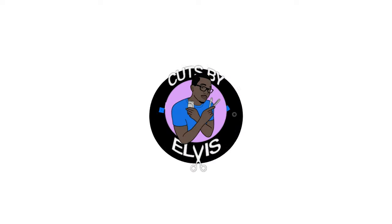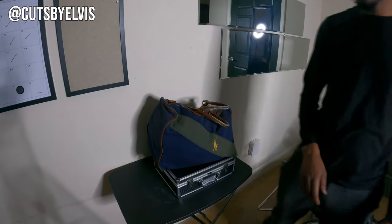Also known as my mobile kit — this is the setup I use when I do house calls or I'm cutting away from the shop. Anything outside of my most ideal cutting environment, anywhere I cut that isn't the home or the shop, I take this kit with me. So I'm going to do a run-through of all the stuff in my kit, how and why I use them, and then I'll talk about my recommendations for other barbers.